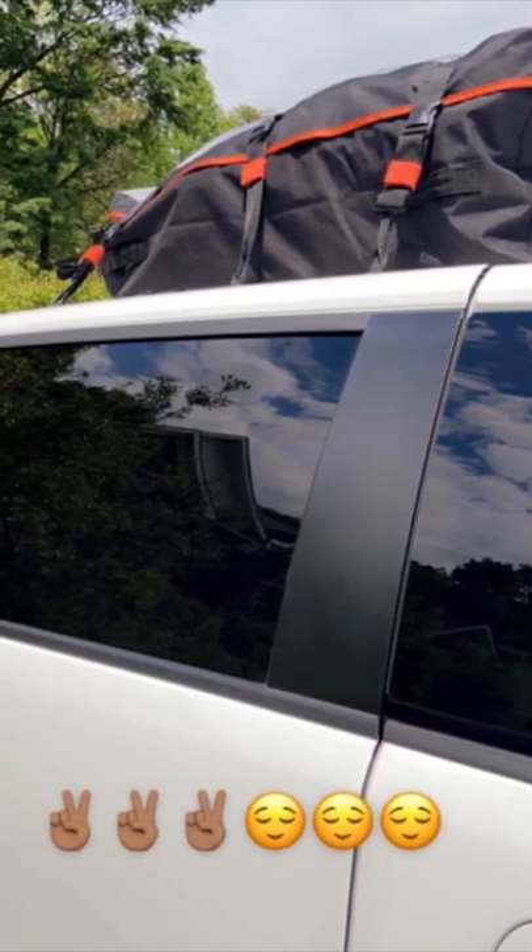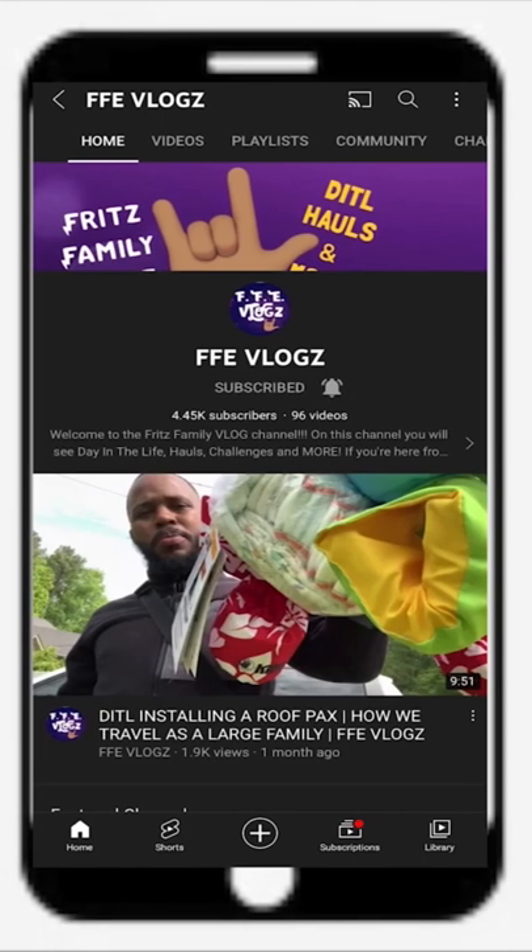For full link vlogs, don't forget to check out our vlog channel FFE Vlog. For the foodies, head on over to Fritz Family Entertainment.